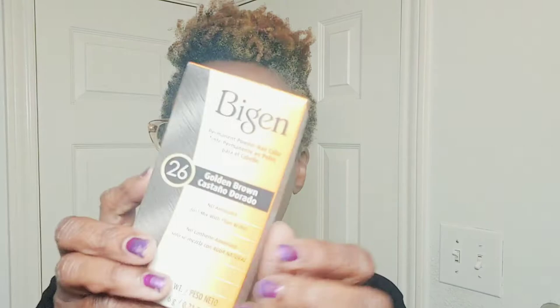Maybe I want to go with the lightest color possible, so I think the lightest is the 26, the golden brown. We'll see. Let's open the box up and see what's inside the golden brown. I feel like a kid at Christmas. I'm excited. I can't wait to get my new color.